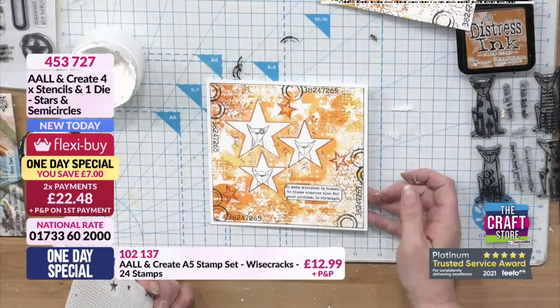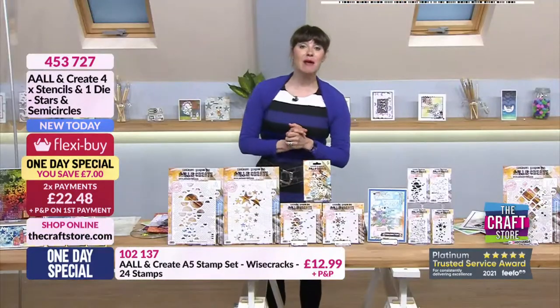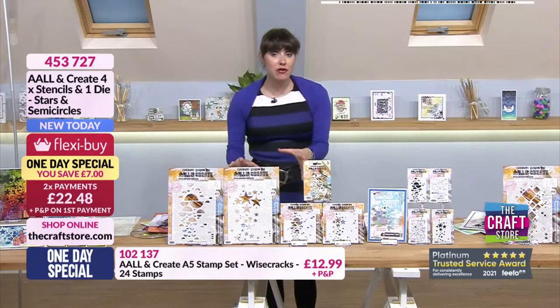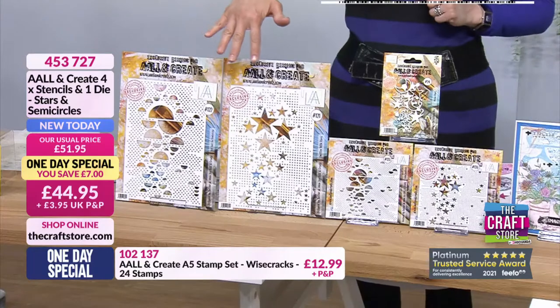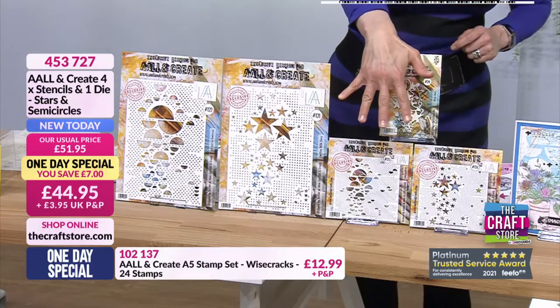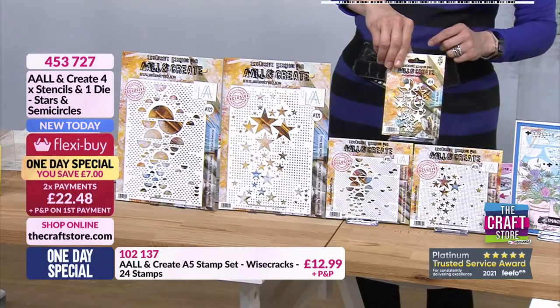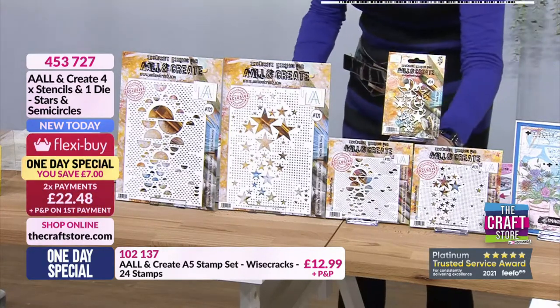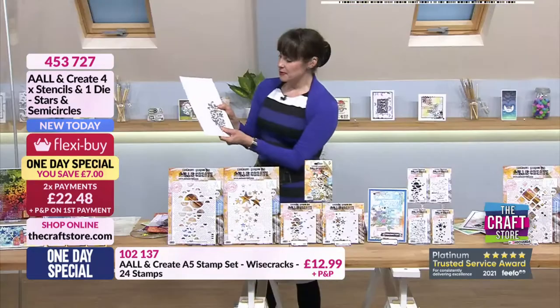Loving that, thank you very much Janet. Right, I shall do a recap. A reminder of the official one day special which is your two A4 stencils, then you've got the smaller set stencils six by six, and then you've got this die - I absolutely love the die, it's wonderful. Let me show you the size of the die.